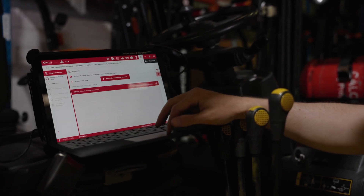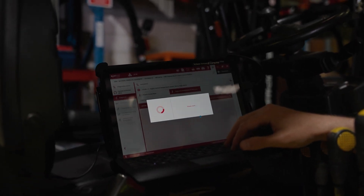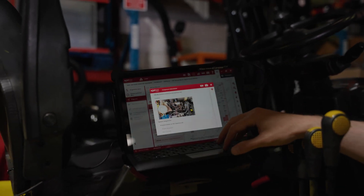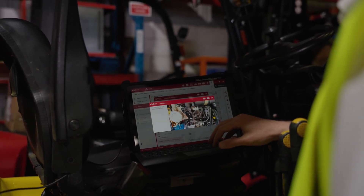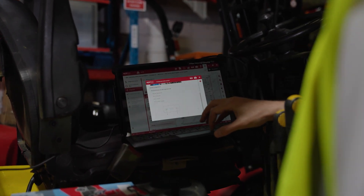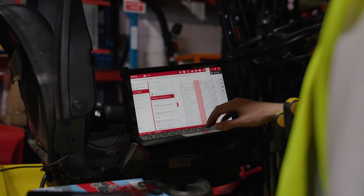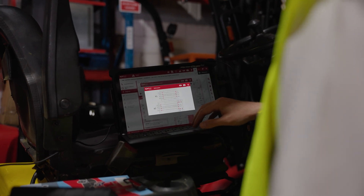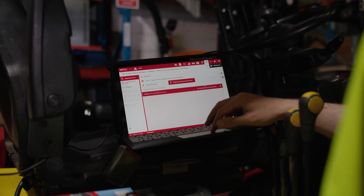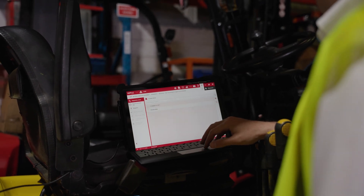We're pulling up some of the pinout data for this particular component and having a look at where that component is located on our wiring diagram, and which pins it goes back to on our ECU so we can check the wiring. We've got component locations as well, and some more pinout and test data for that temperature sensor, including which pins it goes back to on the ECU so we can check for any visible damage or corrosion and make sure we're getting the right voltage and feed.